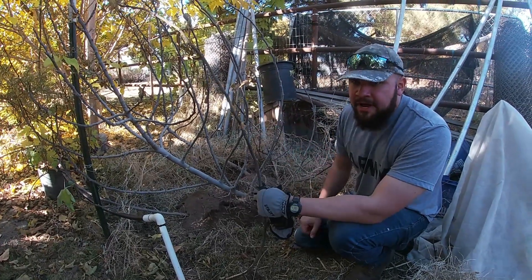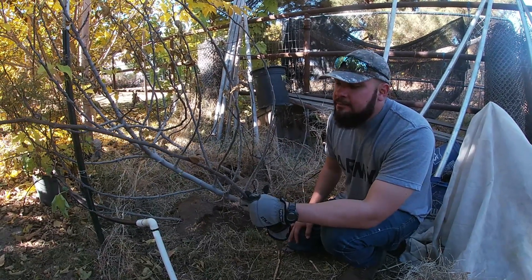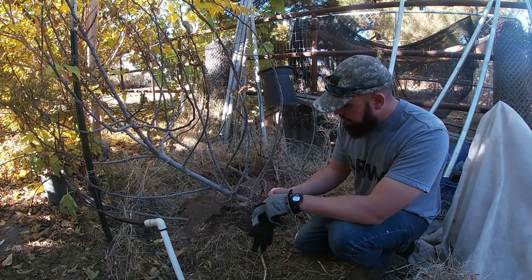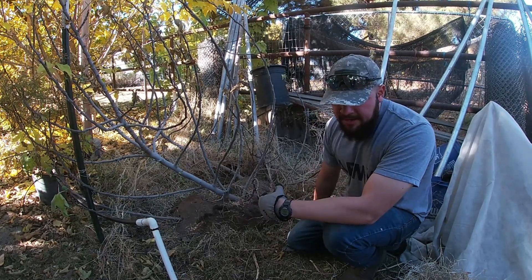So we're going to go ahead and root this branch into the ground so it can regrow. But yeah, that gopher has been in the roots of my plant and there's nothing else you can do about it.